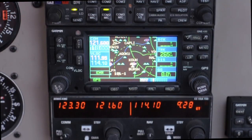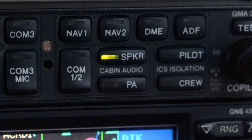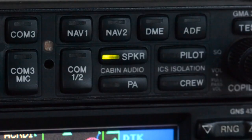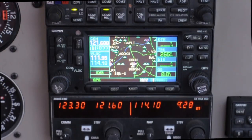If it shows we are transmitting and receiving but we still can't hear anything through our headset, the problem could lie within the headset itself. To bypass your headset speakers, press the speaker button on the audio panel — everything you receive through your comms will then come through the overhead speaker in the plane. That way you can transmit using your headset microphone and listen to responses over the overhead speaker.